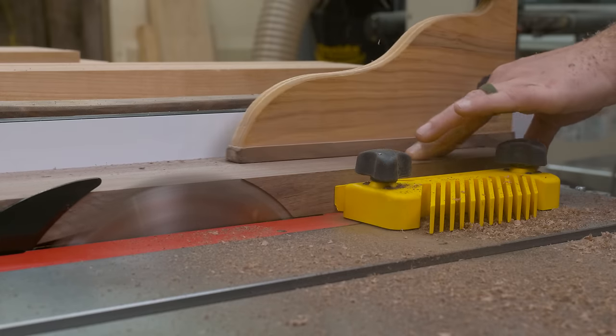For the finish on the bench, I went with Osmo 3043. This will give the bench some protection from glue and things of that nature, without building up a film finish on the bench. If you'd like to check out any of the tools or items I've used in this video, I'll leave some links down in the description.